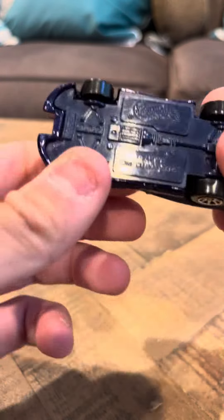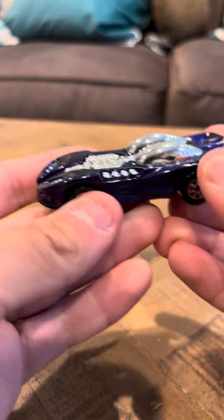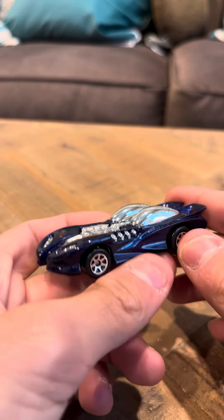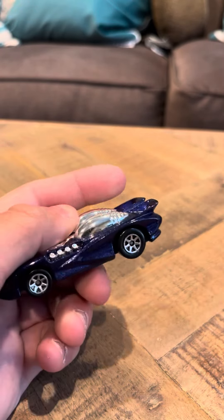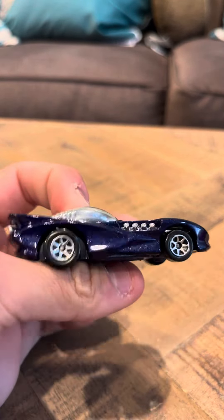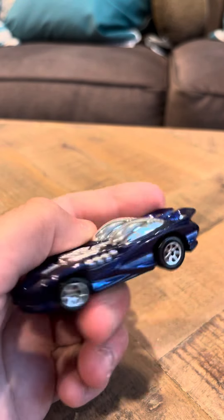This one I believe is a little bit more difficult to find than the 247. This is a remake, a different version of the red line Splitting Image. I don't know if people know what that is, but this is a remake. It's a pretty interesting remake too.